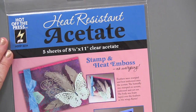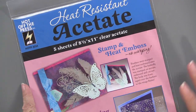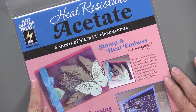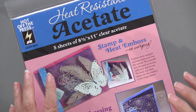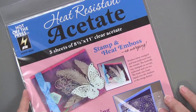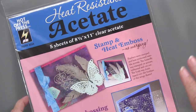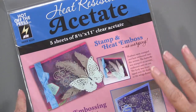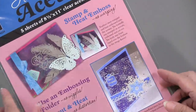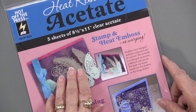Here's how the heat-resistant acetate happened. Sarah Newman asked how to get heat-resistant acetate, and it took about six months — well, really a few weeks — but the first sheet was $10 a sheet, and we didn't think anybody would want to pay that. So we kept looking and testing, going through about six trials, and we found this acetate. There are five sheets in here, eight and a half by eleven, and they're clear.